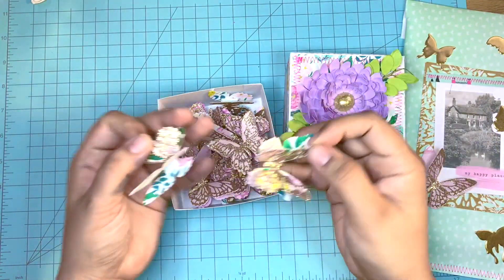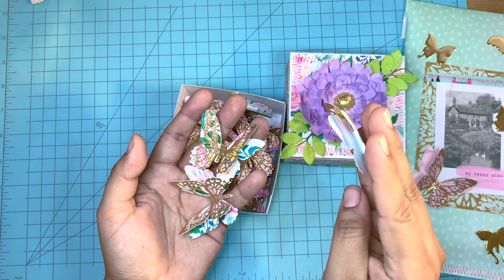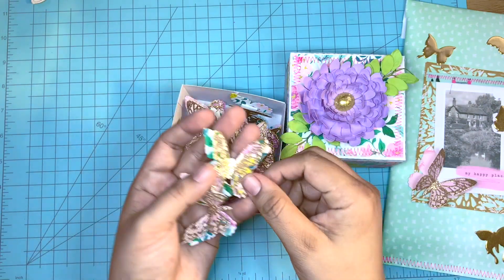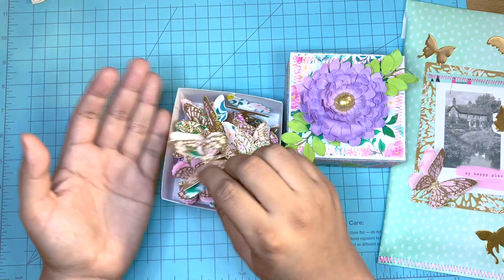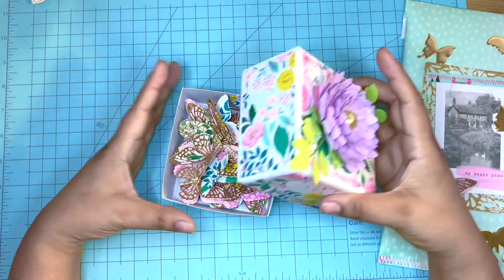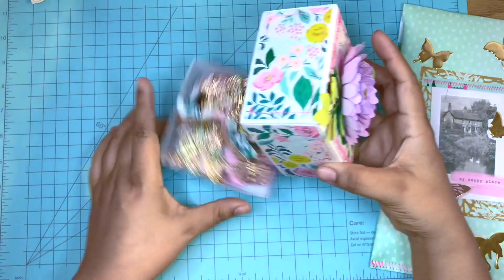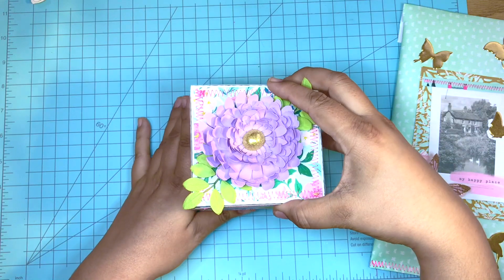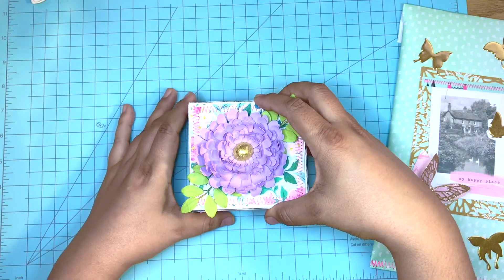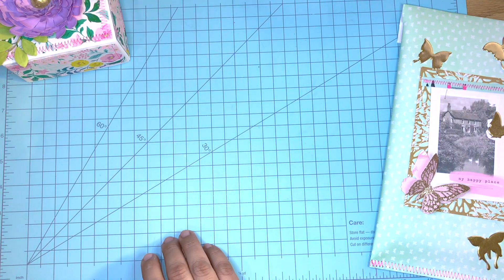First off, I made this little box full of butterflies and I added a flower on top. That's an SVG file from Silhouette. The box is one of the boxes that I made using the jukebox file, so it's attached to that file if you want to utilize it for yourself. I went ahead and put in tons of butterflies for her, and I know she loves butterflies.